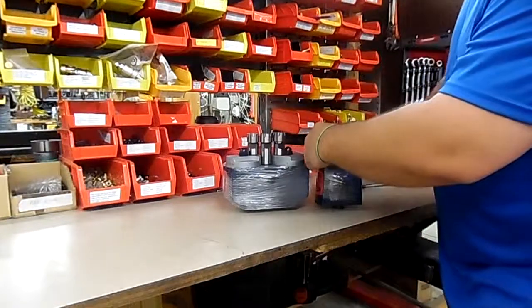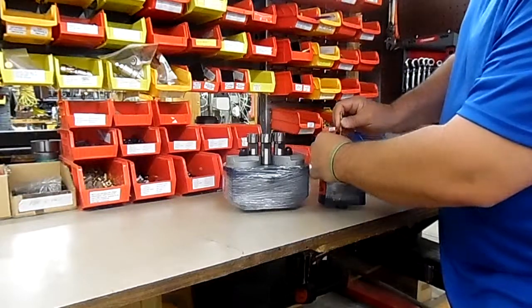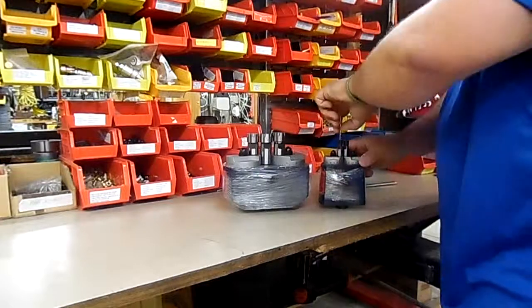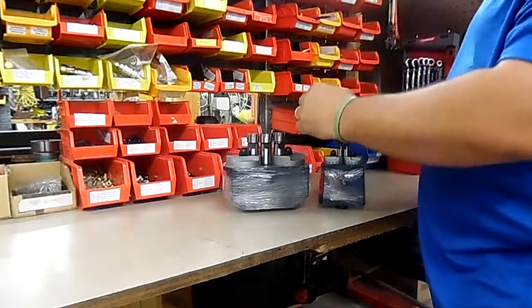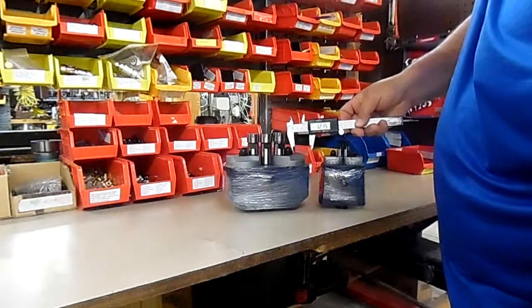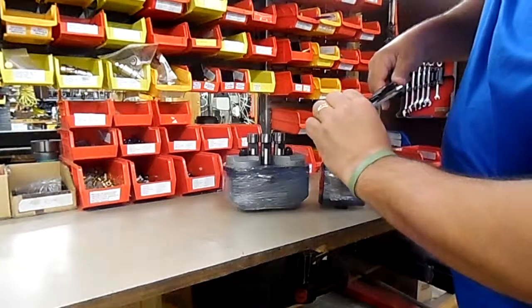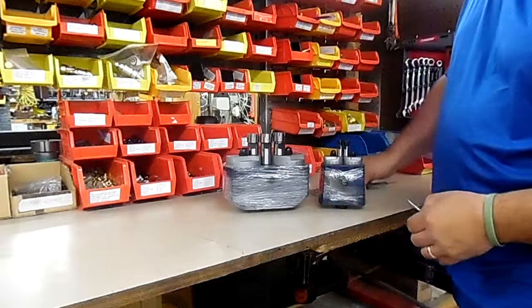Tightening that collet nut down until it just touches the drill, nice and tight, then backing it off just a hair and marking it with my fingernail — these are of course rough measurements — I get 1.215, really probably a little bit less than that when the collets are tightened.